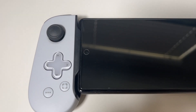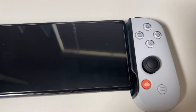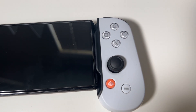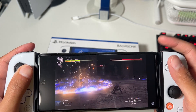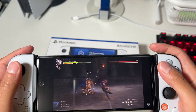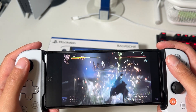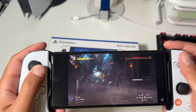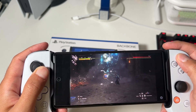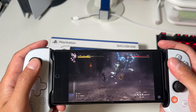When it comes down to it, I think the Backbone controller is the best controller out there for mobile devices. They were pretty much the first to come out with something that feels this good and this natural, and they've perfected it. If a Backbone 2 ever came out I honestly don't know what they could make better — there's not much missing. I guess they could add a trackpad, because when doing PlayStation Remote Play you have to use your phone's touchscreen for anything the trackpad handles. But other than that, it's just perfect.